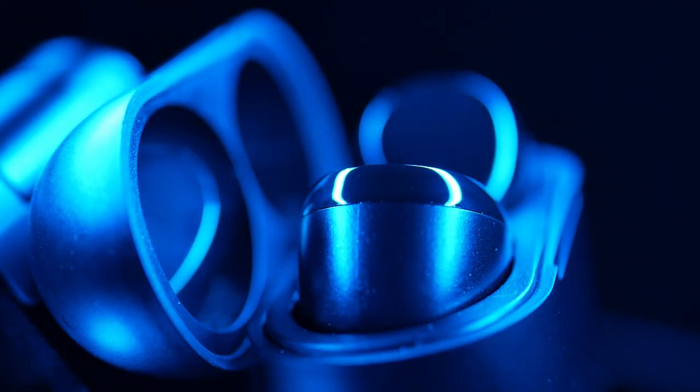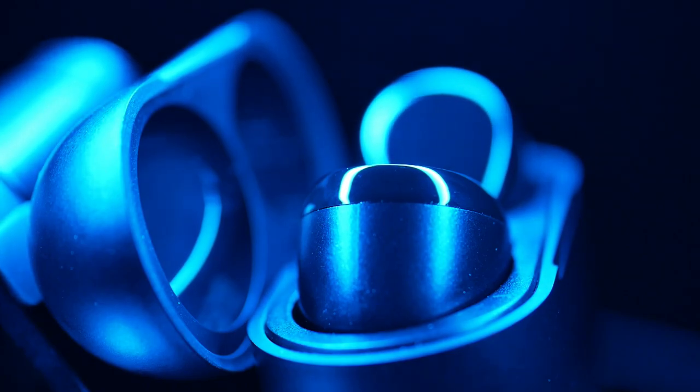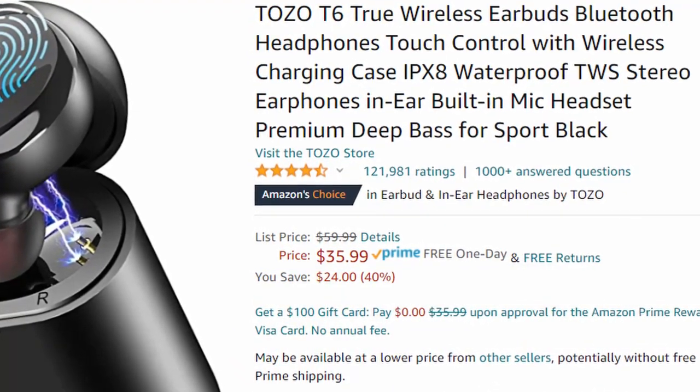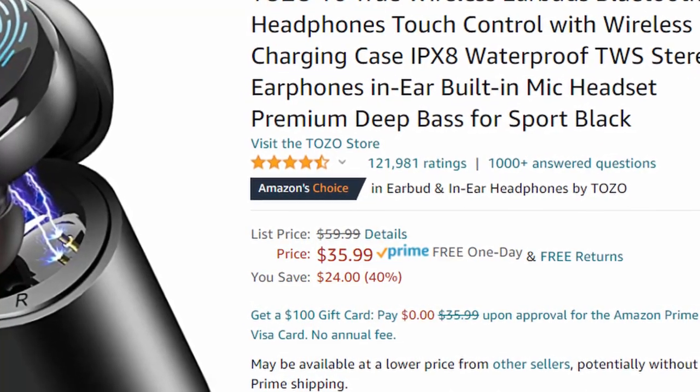Hey, what's up guys, Daniel here in the tech studio. The TOZO T6 wireless Bluetooth earbuds — 121,000 reviews on Amazon, 35 bucks. Is the hype real? Let's get into it.